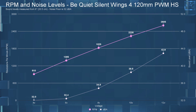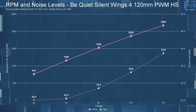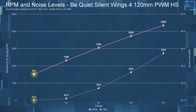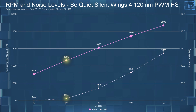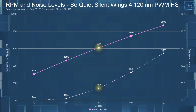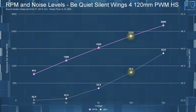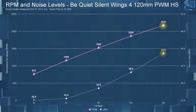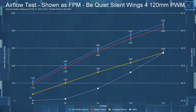Now for the sound recordings at each voltage — starting with the ambient room noise. The airflow testing is next; I've left the dBA numbers up on the charts for your reference.